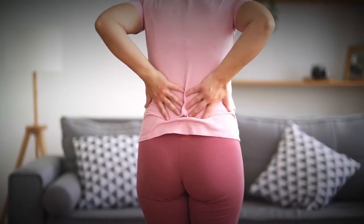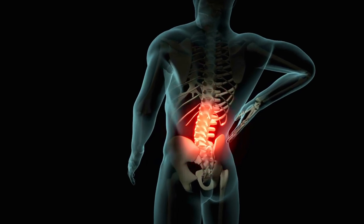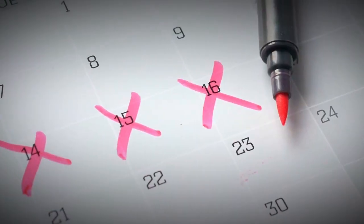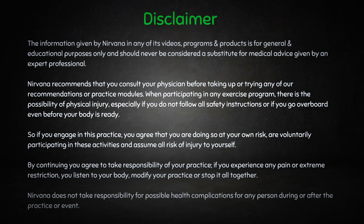Namaste! If you are suffering from chronic back pain or weakness in the lower back because of too much sitting or even standing, then this practice video is definitely for you. I can promise that you will overcome your back pain if you practice this sequence at least thrice a week. Before going into the practice, please make sure to read the disclaimer — keeping that in mind, we will begin.